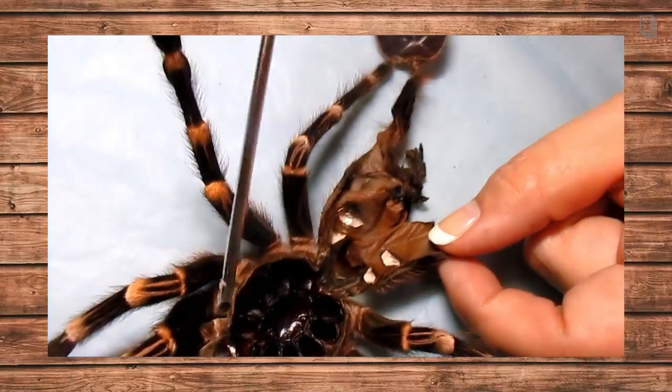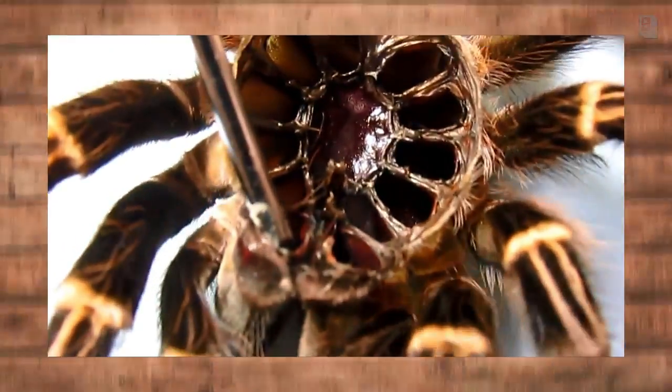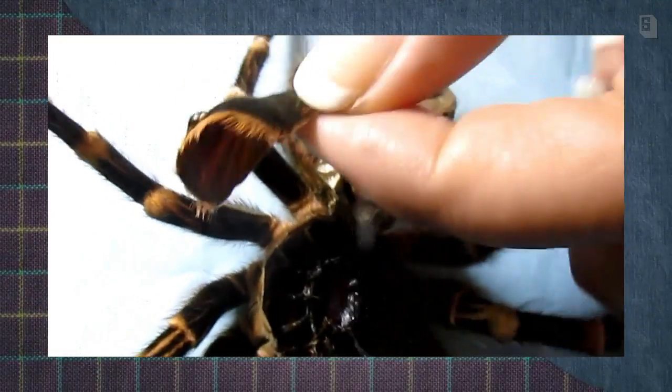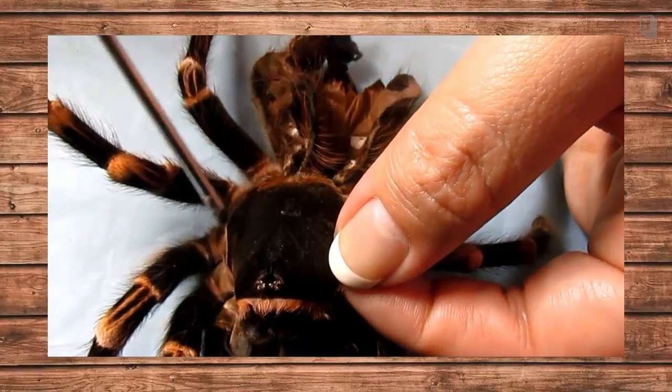This area here — obviously this is where the legs went in, this is where the fangs were, and this is the abdomen of the tarantula. So it was folded over like this, and as the animal molts, they burst.